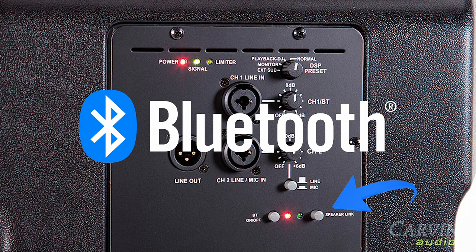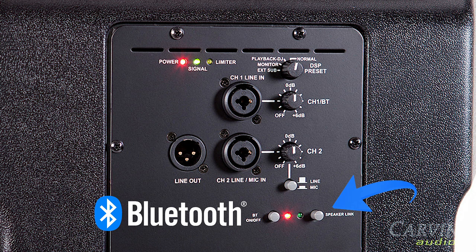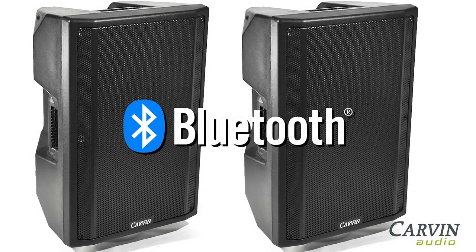The third channel is accessed via Bluetooth. Wirelessly connect to the QX15A to provide music playback or backing tracks. Simply control the mix of Bluetooth audio and Channel 1 with your mobile device, wirelessly linked for a wireless DJ system.